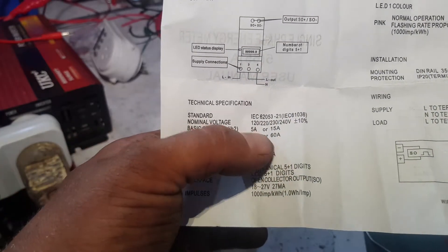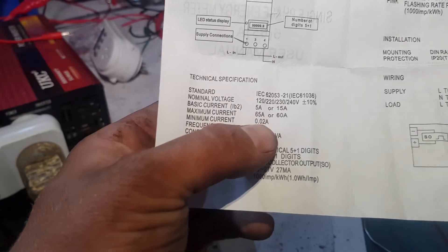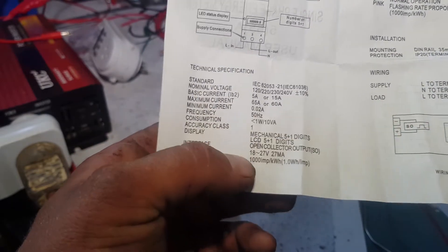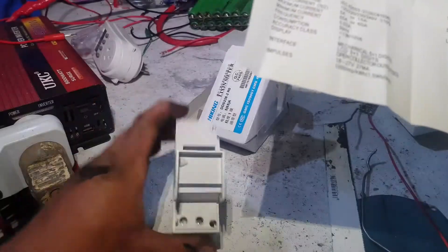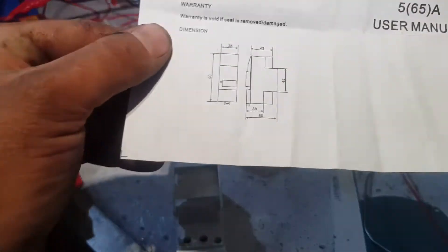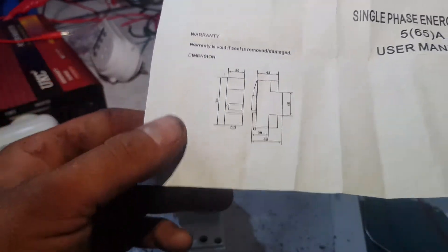It says basic current 5 amps or 15 amps. Maximum current 65 amps, minimum current 0.2 amps - that's what I wanted to know, I wanted to know when it will start actually picking up. Consumption display: 5 plus 1 digits. One watt hour per little red light flash.